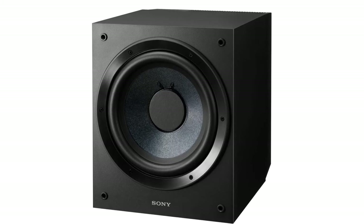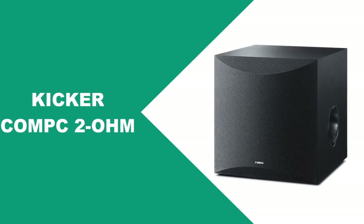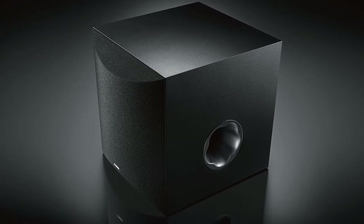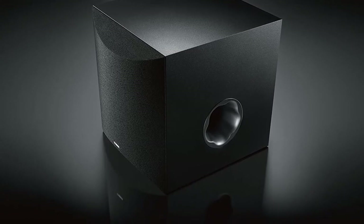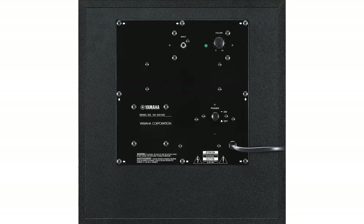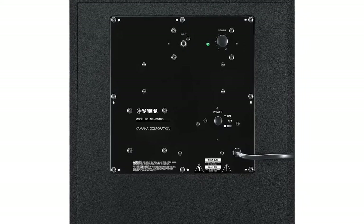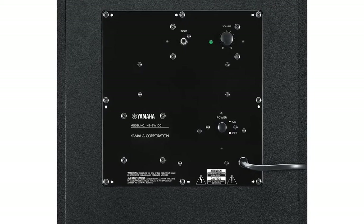Paired with its superior crossover capabilities, it is a subwoofer that can integrate with your home very well. It's reasonably compact at 16.2 by 13.9 by 13.9 inches, but surprisingly still weighs a little over 26 pounds. It's one of the rare subwoofers that avoids looking like a plain black box, with a rather sleek and elegant form featuring a slanted, gently rounded front surface. You'll find high-performance, bass-oriented features like the signature twisted flare port.